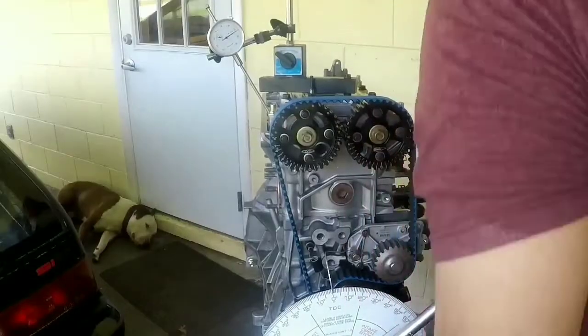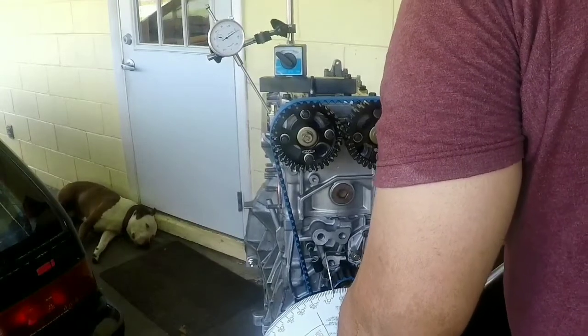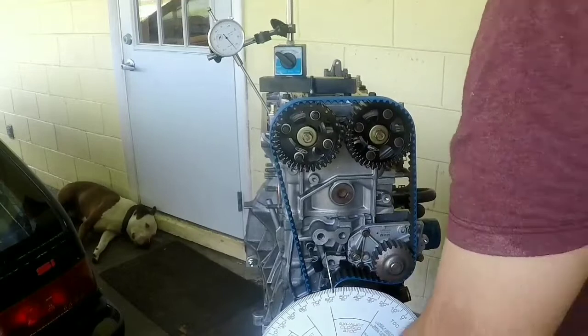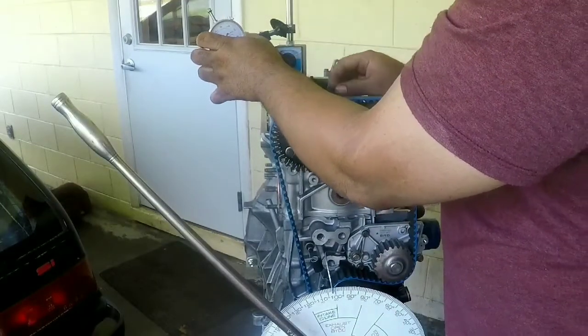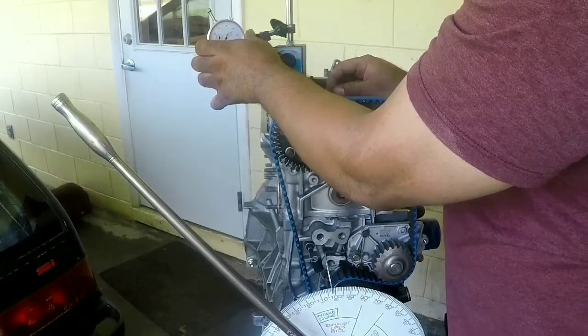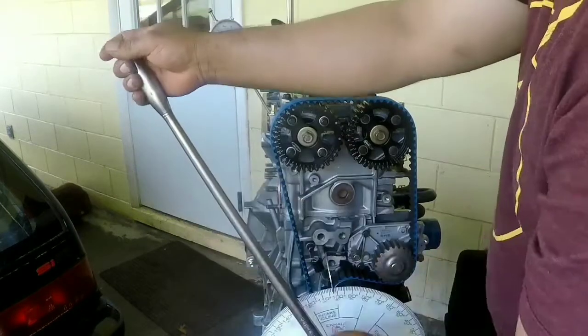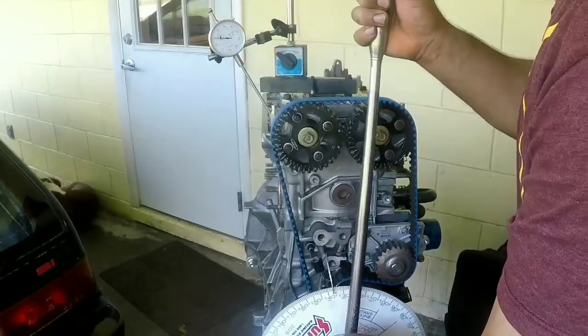Now turn the engine until the camshaft reaches its maximum peak. Make sure when you zero the dial gauge your camshaft is on the max peak. Then turn the crankshaft to one side of the wheel until you see 40 thousandths on the dial gauge.